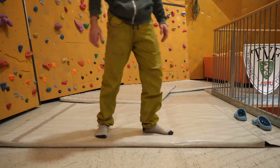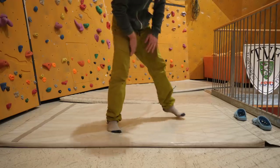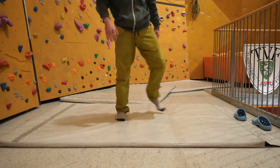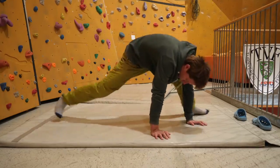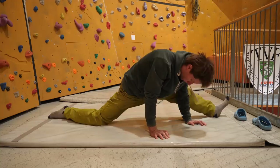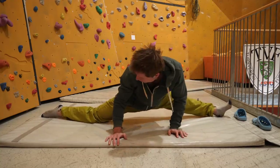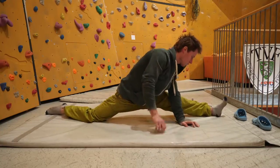Walking that fine line is tricky, especially for beginners who don't know where that point is. My advice: go to the threshold where it just starts to hurt and hold the position for at least 10 seconds and a maximum of about 20 seconds.